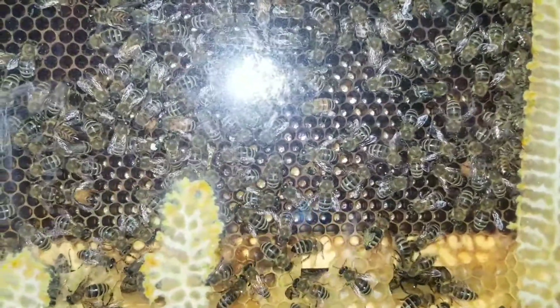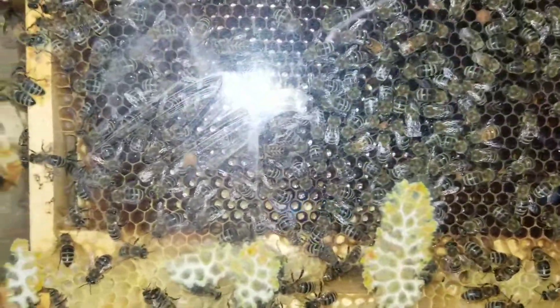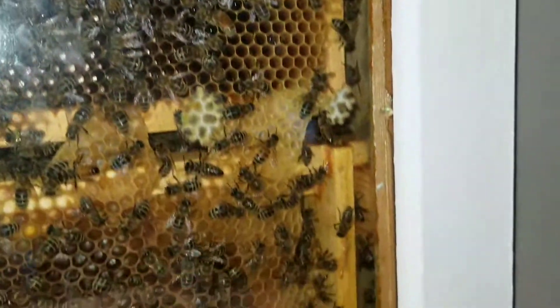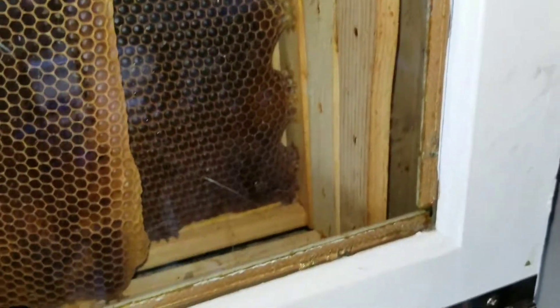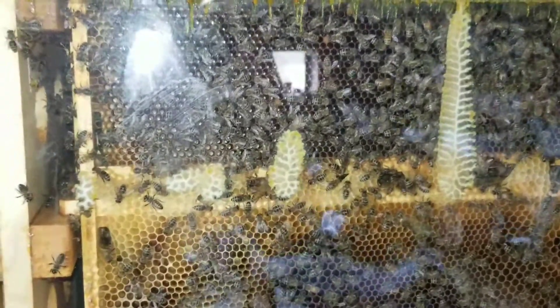It looks like it's been hatching out really well. It's interesting — they've propolized all around the outside. I'm sure there's some air getting through. The colony seems to be only up in this portion, which is pretty cool, but you can see it's fairly deep in there and it's kind of hard to focus down in there.